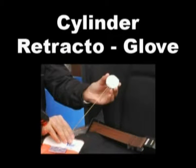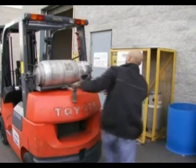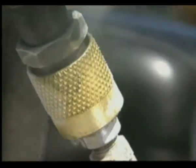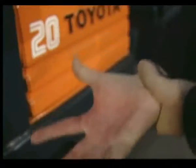The Propane Retractor Glove. When exchanging liquid propane cylinders, it is important to have proper personal protection equipment as required by the MSDS information. Failure to do so can cause serious injury, as liquid propane is at minus 33 degrees Fahrenheit or Celsius. If it touches the hand, a serious burn can result.